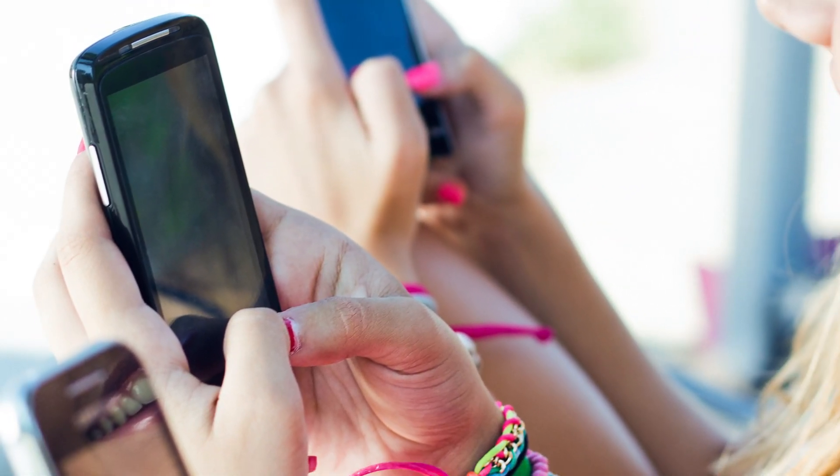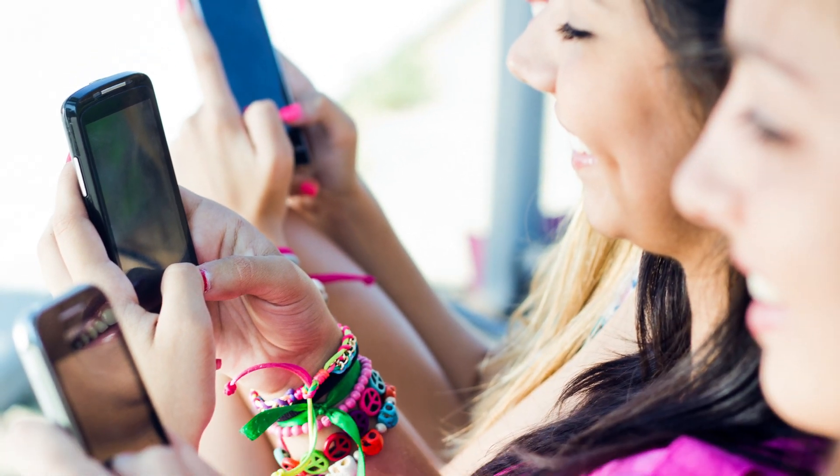Today we're going to be exploring our sense of touch. We rely on our sense of touch for so much during our day-to-day lives. Information from our skin gives us the insights to make decisions during the day, like these scissors are pretty sharp so I don't want to be touching those.